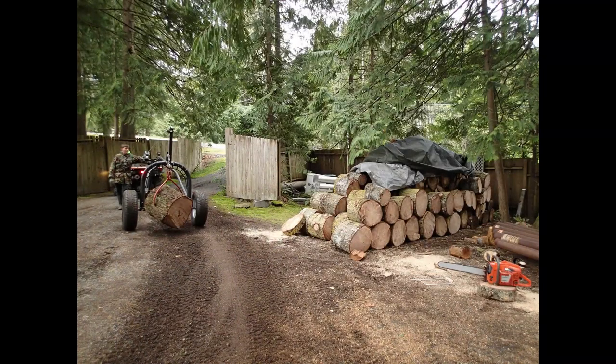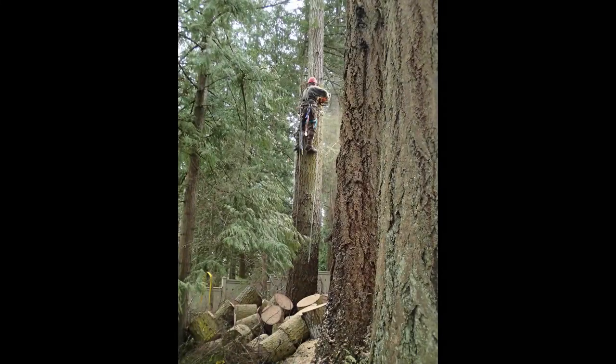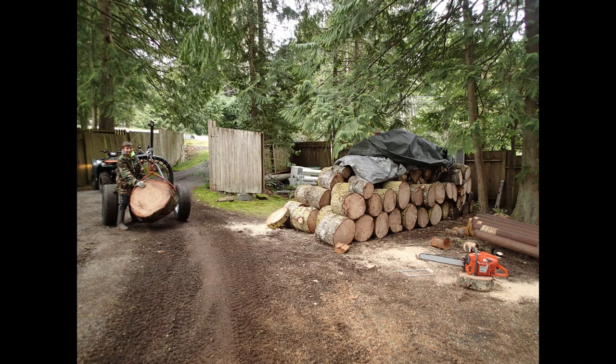We needed to remove a hemlock tree that was a problem — tall and close to a building. It helps if you have a beautiful wife to act as the brake man to drop those 200-pound chunks. You need an idiot to go up there and cut it down, and if you're lucky you've got some children to act as chokermen. But in the end, the heavy chunks of hemlock are once again moved by the arch.